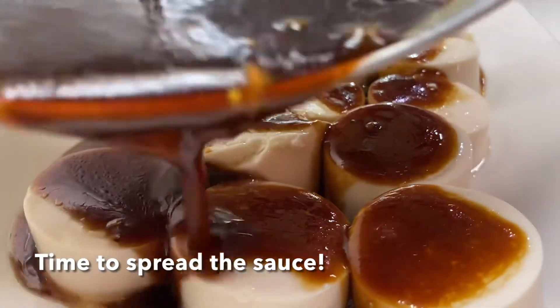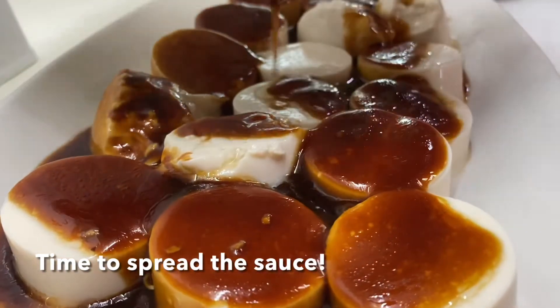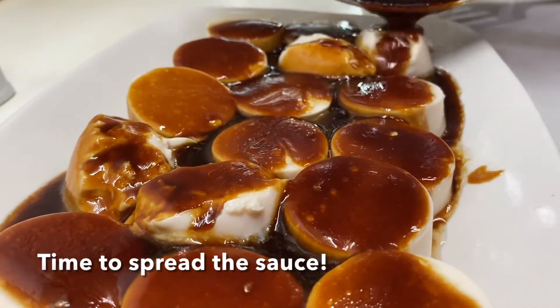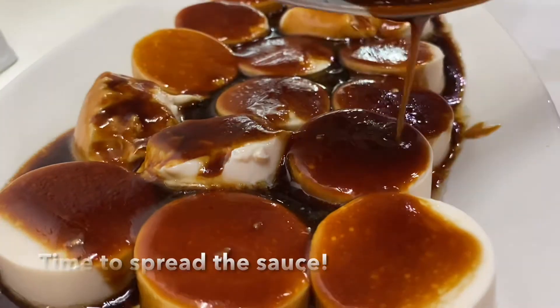Just carefully spread the sauce layer by layer until all the tofu pieces are covered.